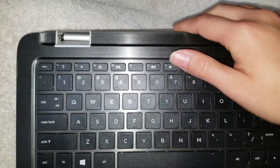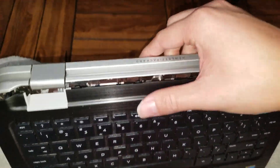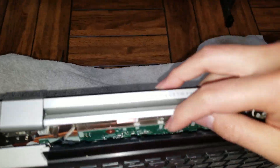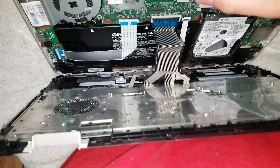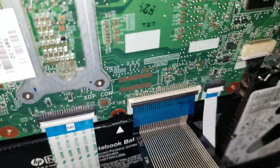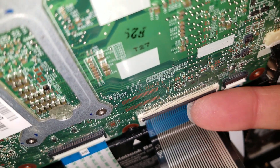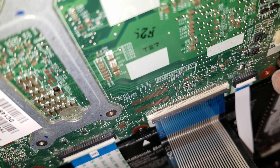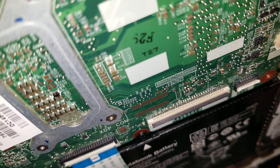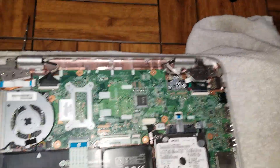Be careful because there are cables underneath — don't pull the panel too far. Tilt it up and lean it over so the cables don't get pulled too hard. You'll see little latches; flip those up on both connectors, then wiggle the cables out. Set this piece aside.